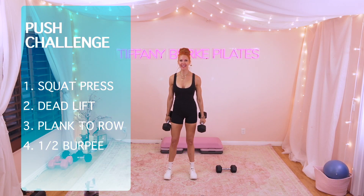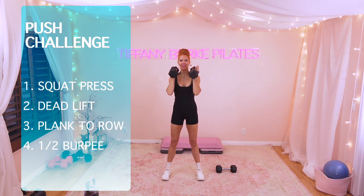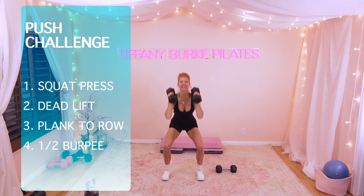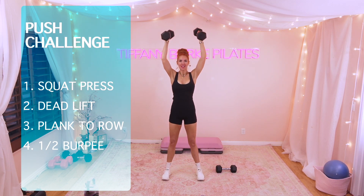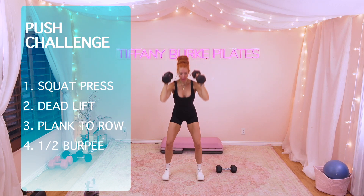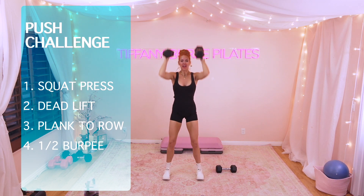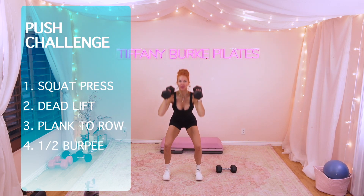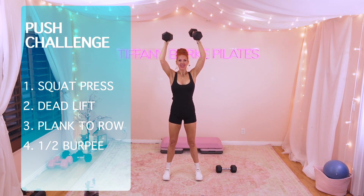Are you ready? Let's go. Move at your own pace. Here we go. 10, 9 — I want you firing from those glutes, going nice and low. 8, 7, 6, 5. Can you feel the burn? We're here for 4. Keep going, don't rush it. 3, 2, 1.